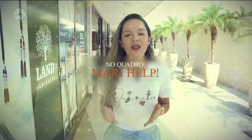MariHelp! Dessa semana está do jeito que o brasileiro gosta. Sabe aquele jeitinho? Sabe aquele truquezinho para as coisas render, para fazer durar mais, para não ter que gastar na lavanderia? Está do jeito que eu gosto! Boa tarde, amiga!